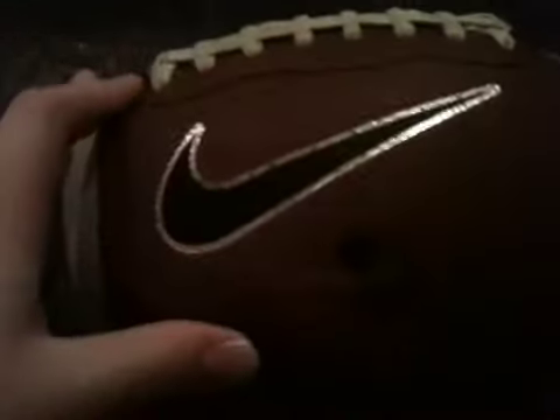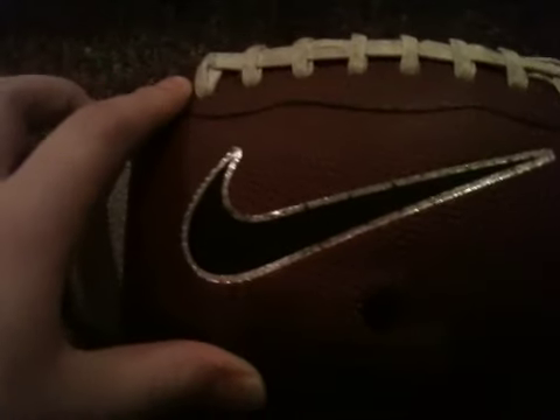Junior size — one step above Pee Wee and one step smaller than Adult — and it's composite leather, so it's pretty sweet.